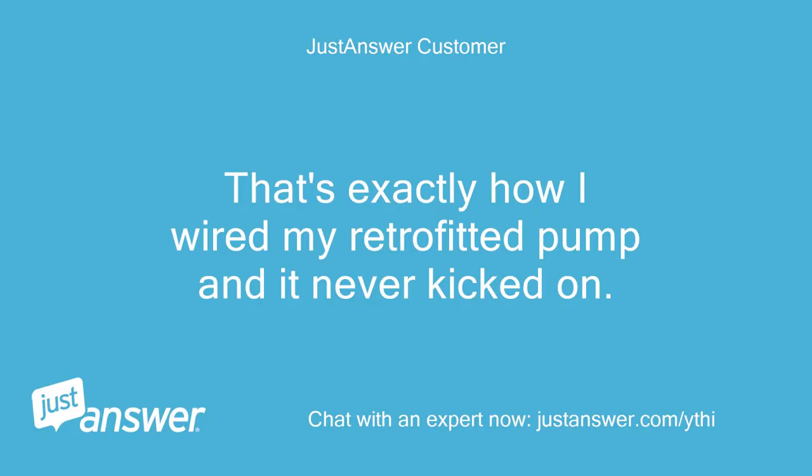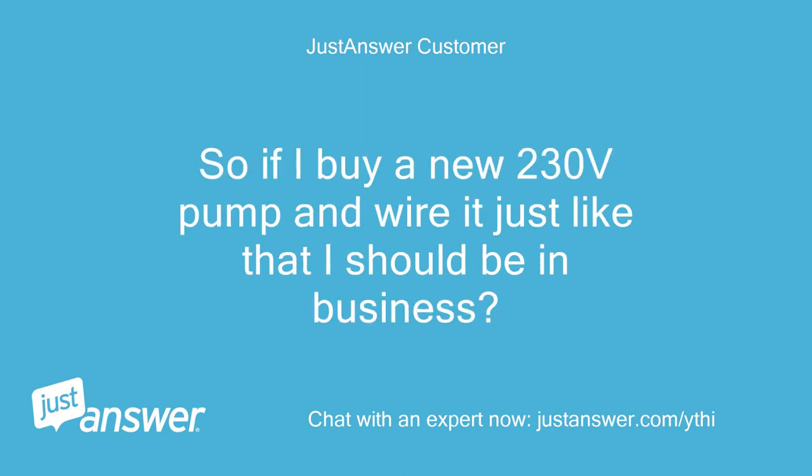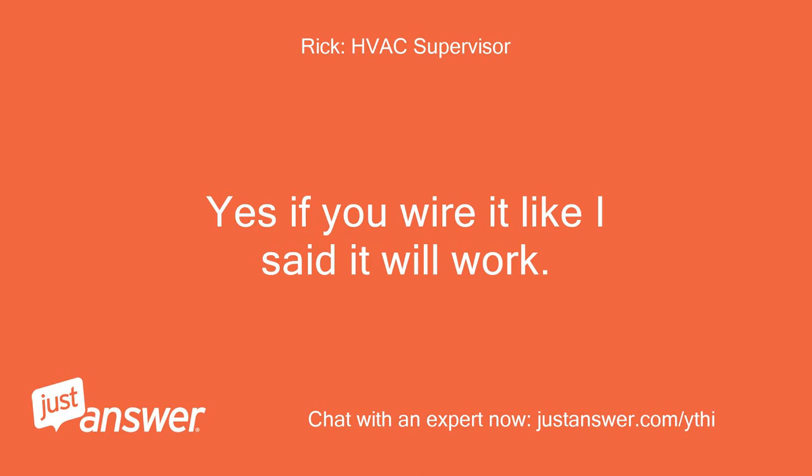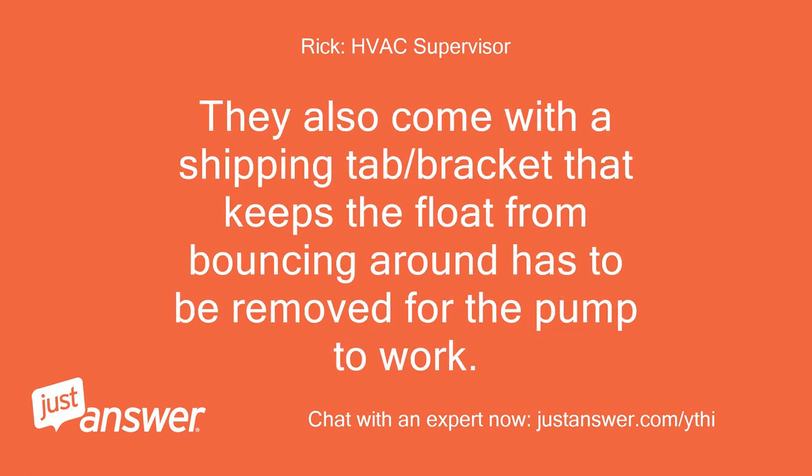That's exactly how I wired my retrofitted pump and it never kicked on — I thought I had done something wrong. So if I buy a new 230V pump and wire it just like that, I should be in business. Yes, if you wire it like I said it will work. Be sure to follow the instructions since some of these pumps come with a furnace shutdown feature if the pump fails. They also come with a shipping tab or bracket that keeps the float from bouncing around — it has to be removed for the pump to work.